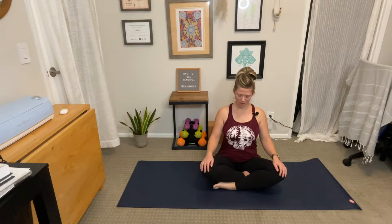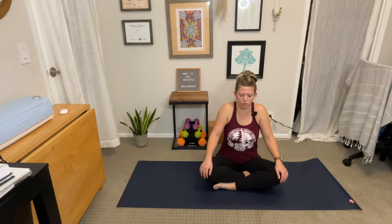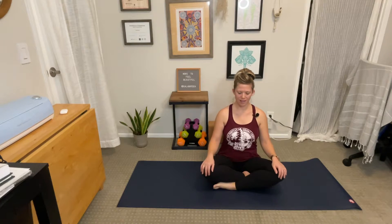Roll your shoulders up, down, your back. Beautiful. Once again, nice big shoulder rotations just like that — up, back, and down.